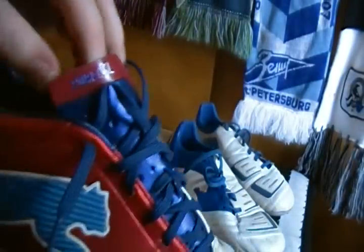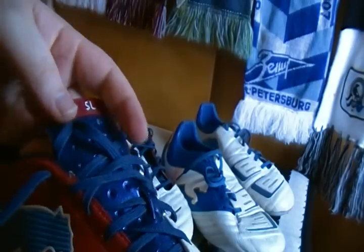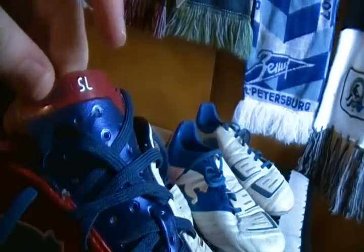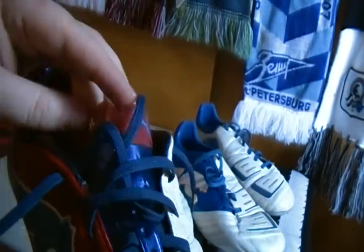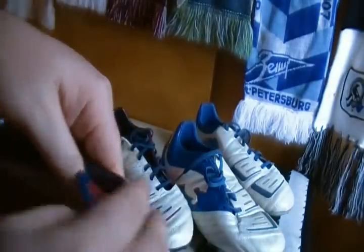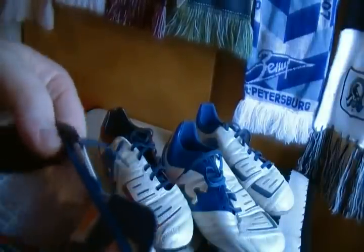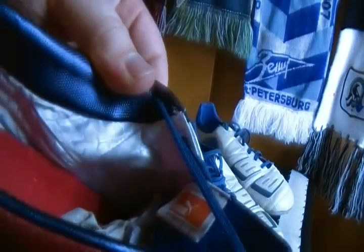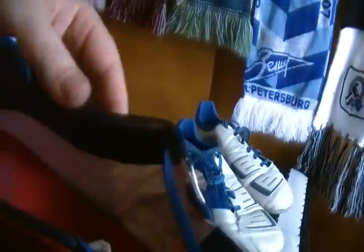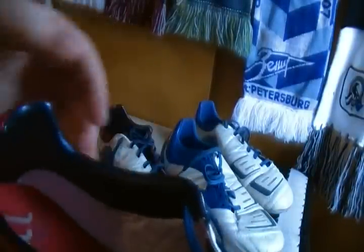The tongue is completely different — this is one of the major differences you can actually see. It's got this perforation all the way through it that's actually see-through; you can see through those little holes. A little cosmetic difference on the SL right there — so it's a little bit lighter. On the inside it actually has all these little bitty Puma symbols. It's a nice kind of suede material.